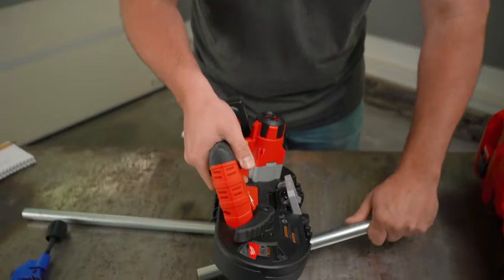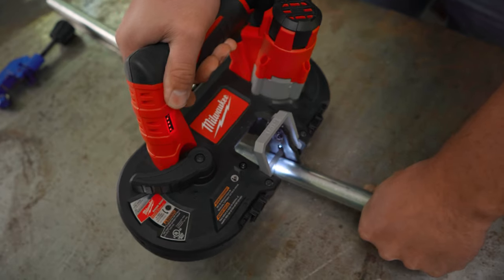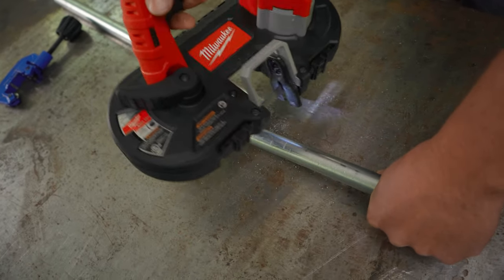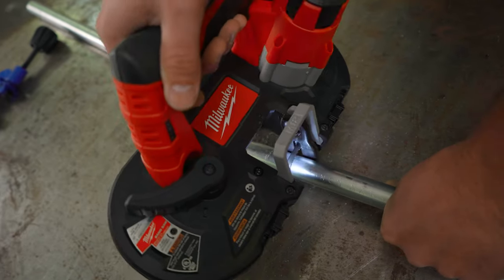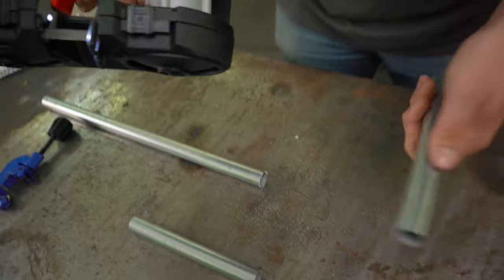One thing I wanted to mention is that sometimes, if you put some pressure down before you start the cut, it can have a little bit of trouble torquing. Sometimes it kind of pauses. Maybe it's a low battery — I'm not sure — but when it happens, I just stop the saw, restart it, and it cuts right through. So something to think about.